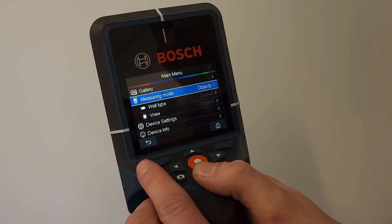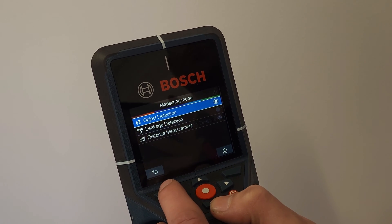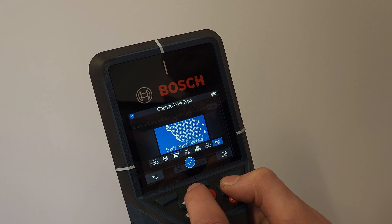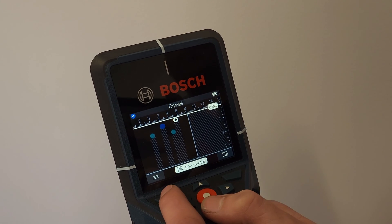This unit can scan up to eight inches, read non-live as well as live cables, metal and plastic pipe, and can be utilized as a stud finder. Another cool feature of this scanner is the leakage detection to allow for faster discovery.